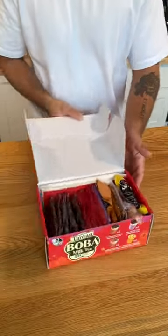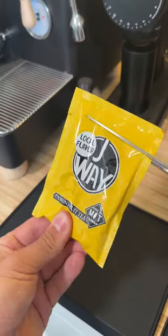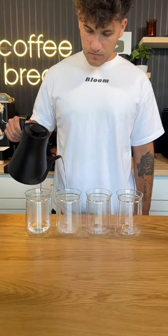I got these milk boba tea packets from Costco and we're going to make every single one and try them. It was pretty easy to make — it only had four steps. You microwave the boba until it was soft, then you take these milk tea packets, put them with hot water, and mix it all together.